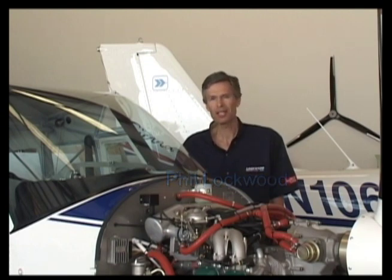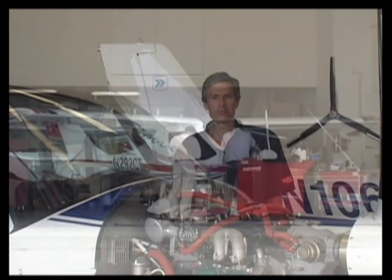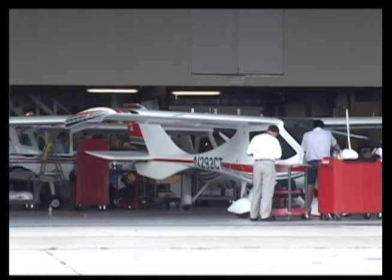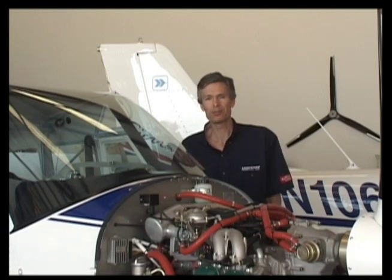Hi, I'm Phil Lockwood. Welcome to this introduction to the Rotax 912 series of aircraft engines. Working with the 9 series since 1989 has given me a deep appreciation for their capabilities and reliability. We'll cover some of the most unique characteristics of these engines and their maintenance and operations. These helpful tips have been gained from years of operational and maintenance experience and the questions that you most commonly ask.